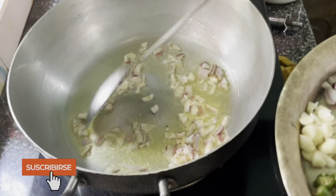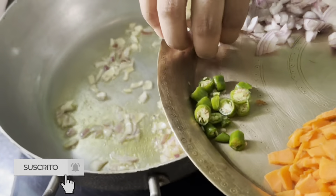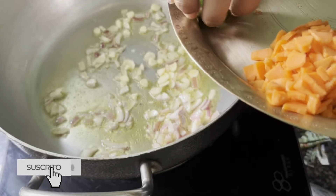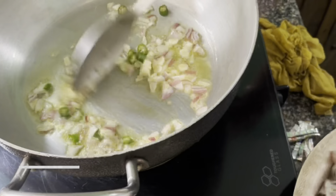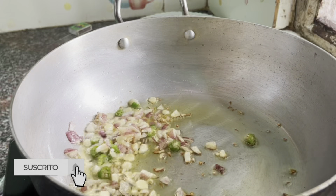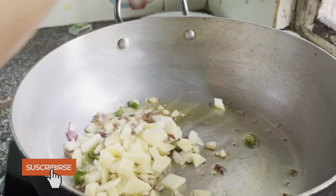I am going to put capillary rosu in. I will add some onion to the oil.